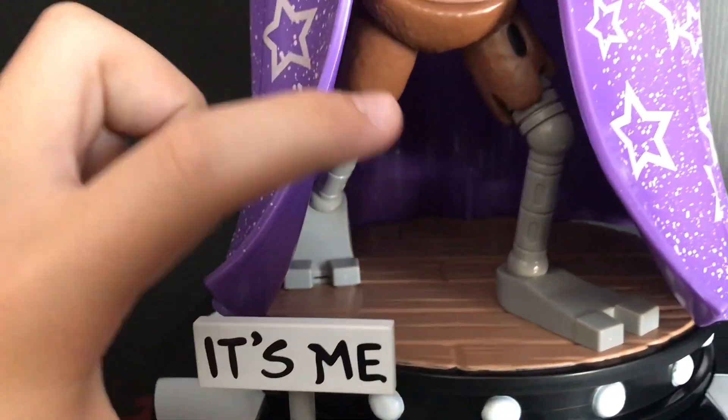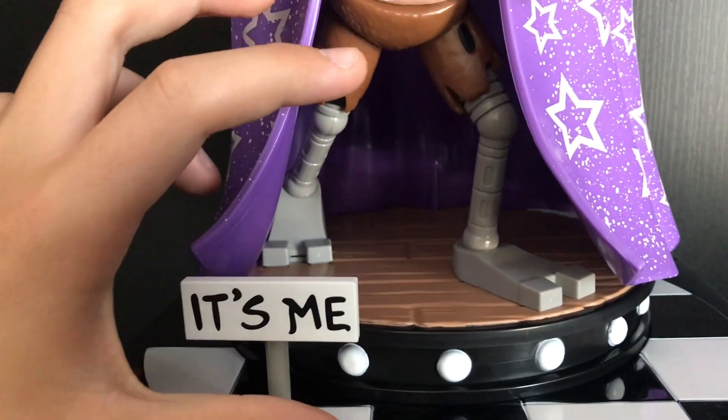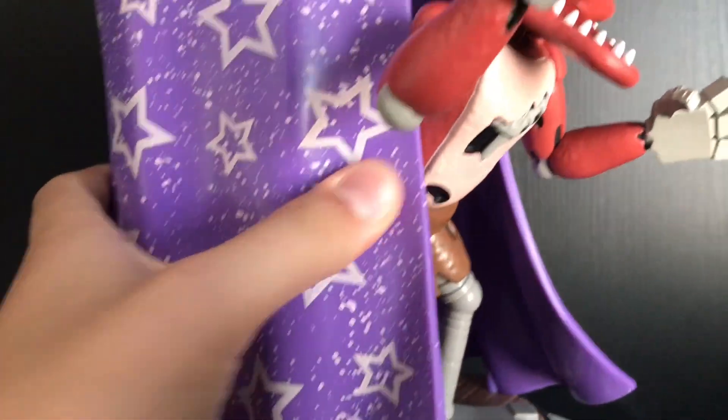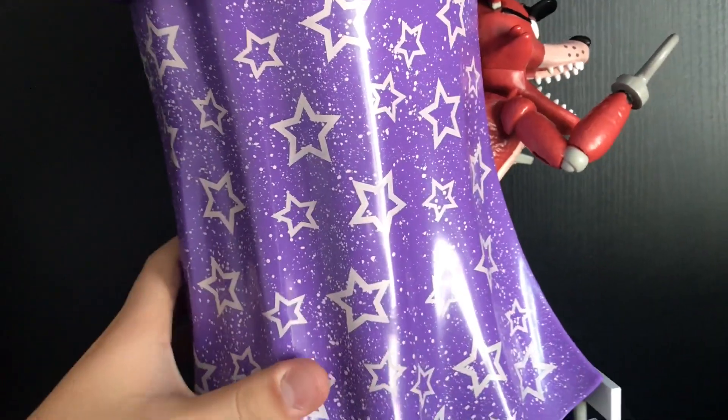They also could have made it a bit bigger — I think it could have been up to here, and had it right here instead of just being off to the side. They also molded in the entire curtain as well, which is quite surprising. They have all the folds and the wrinkles in the curtain, and all the stars are painted on.